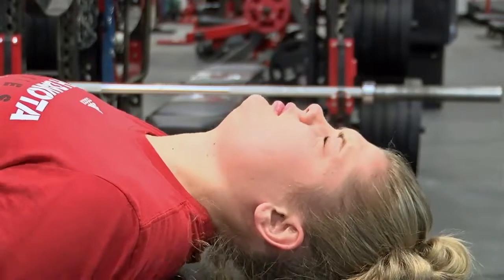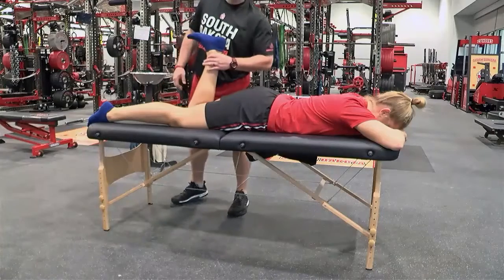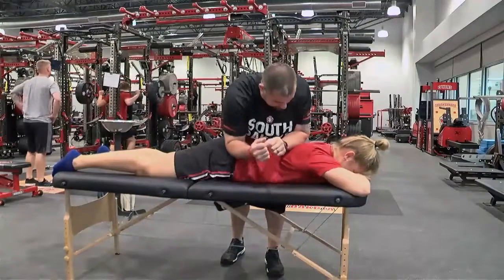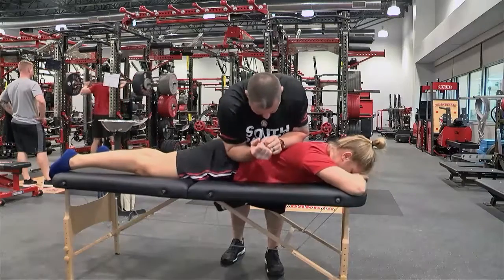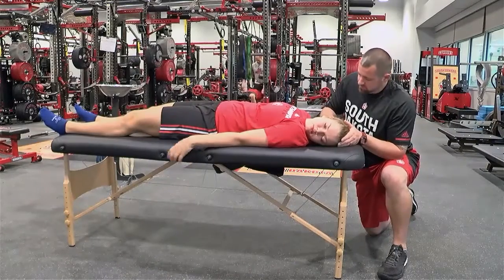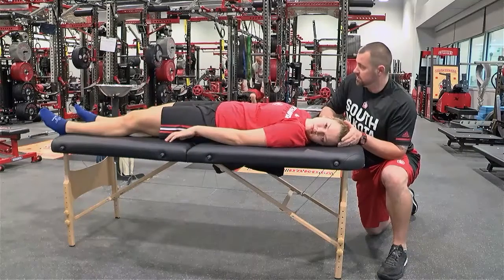Sophomore basketball player Taylor Frederick gets a full reset once a week, although she says her pain tolerance is pretty low. For me, it kind of hurts a little bit, but I can tell the effects after I get it done. But other people on the team can handle it really well. I'm just not one of those people, but in the end it helps.